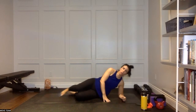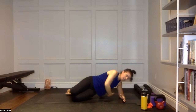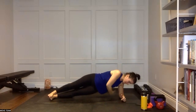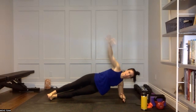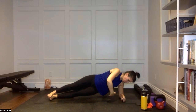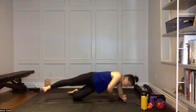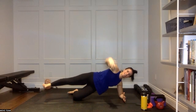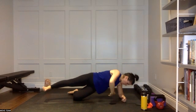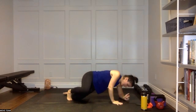Side plank, your choice — you can be on the knees. Stack, we're opening that arm, reaching under. You can stagger or stack those feet. Open it up, reach it under. Open it up, reach it under. Maybe you're on that knee, maybe you want to work that top leg in extension — that's another option. Four, three, two, and time. Rest and water — that's eight minutes of work straight.